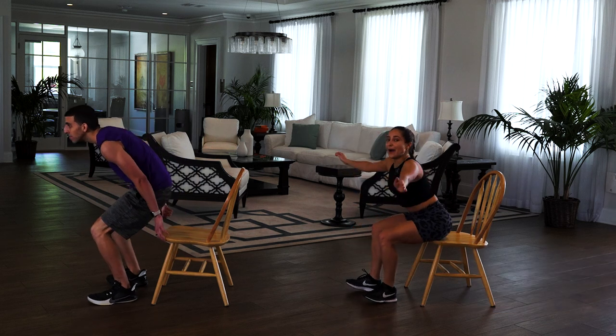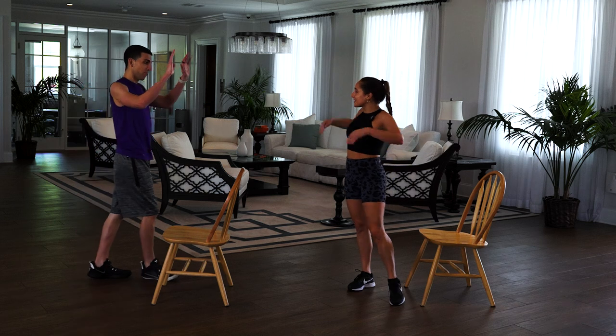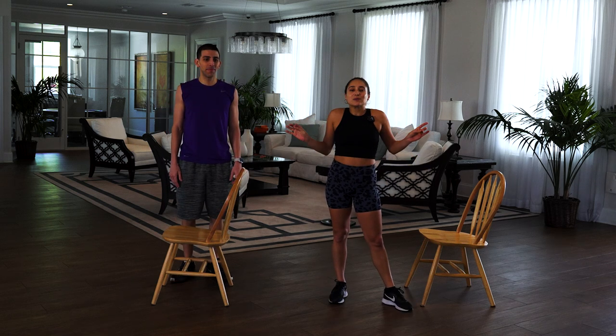Walk forward, come up, and we are done. That was our full seated workout. What'd you think? Awesome. So check out our channel, subscribe. We have a lot more workouts, stretches, recipes. The list is endless. Can't wait to show it to you.